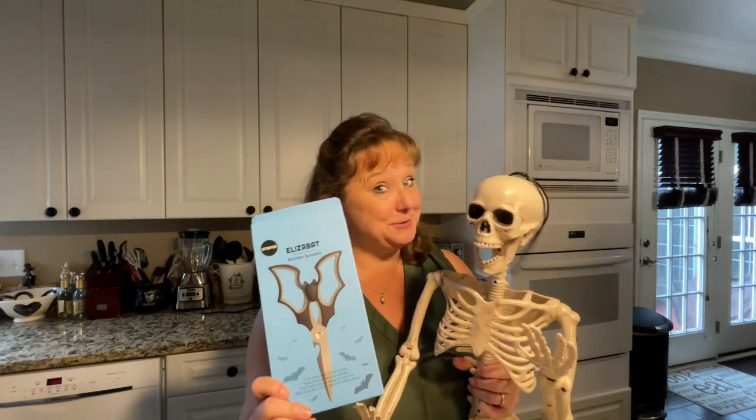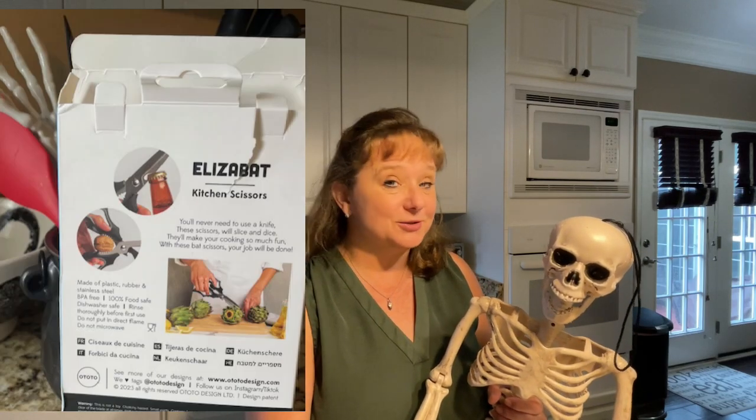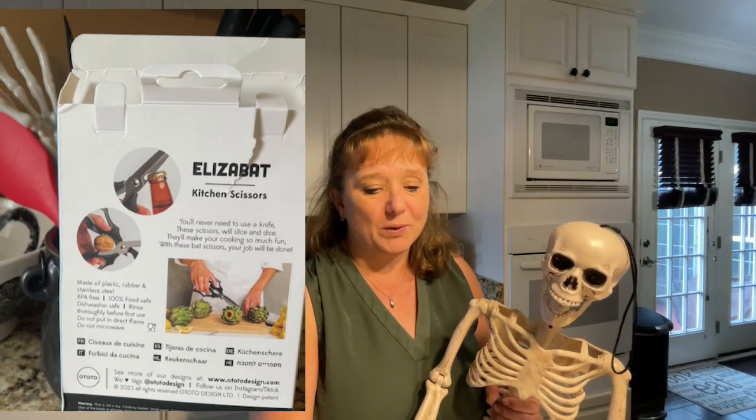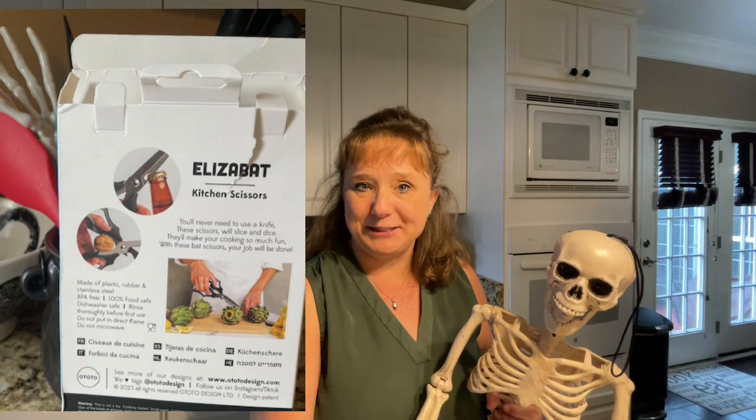We're still not done yet with revelations from these products. Smalls pointed out that the scissors box also has a rhyme, like the Gracula did. It says: 'You'll never need to use a knife. These scissors will slice and dice. They'll make your cooking so much fun. With these bat scissors, your job will be done.' Whoever is the copywriter for this place — first of all, the designers have a blast, and so do the copywriters. That's awesome. Thanks for showing that to me, Smalls. Thank you for tuning in — I'll see you next time.